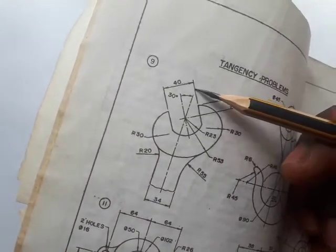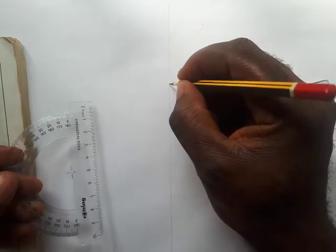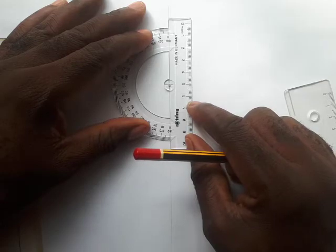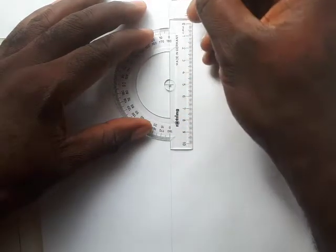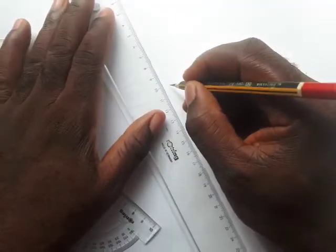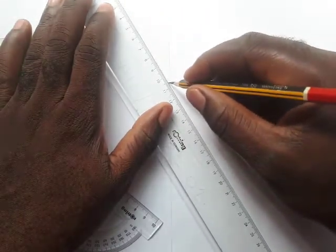If you check very closely, this angle is 30 degrees. You're going to draw a line at 30 degrees to this line at any convenient point of your choice. Pick a point, then align the center of your protractor with that point, and ensure that the horizontal lines on the protractor are lining up with the straight line. Measure 30 degrees — this is 30 here.